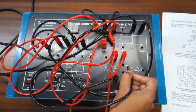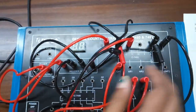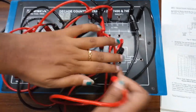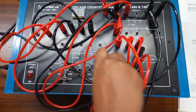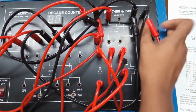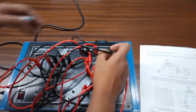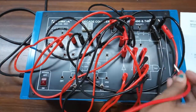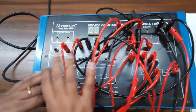Now connect the second input terminal of the AND gate. The output will be connected with pin number 8, which is Q2. Connect the fourth input terminal of the AND gate with pin number 11, which is Q3. Connect the output of the AND gate with pin number 3, and observe the output at the seven segment display.